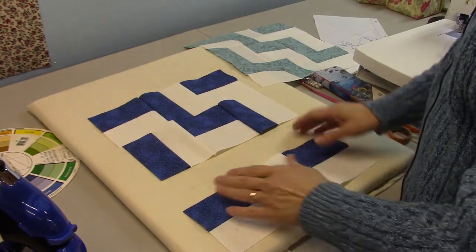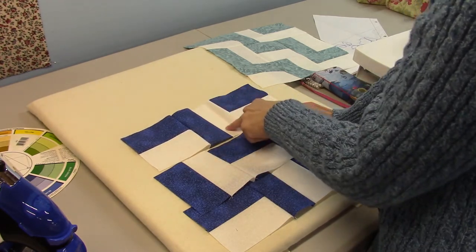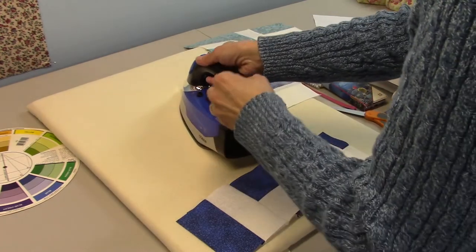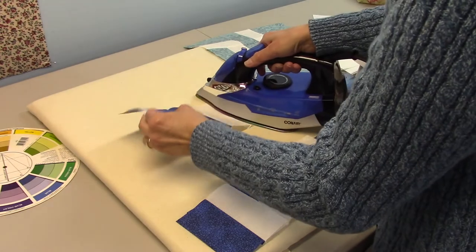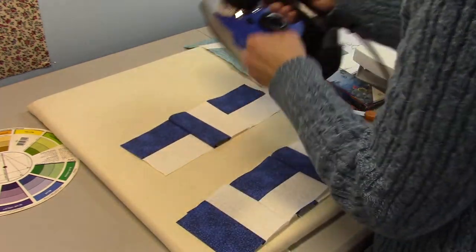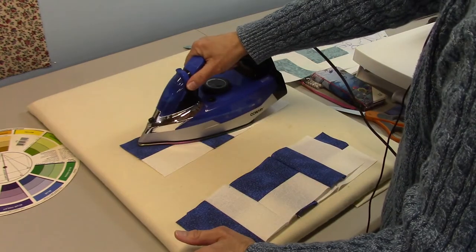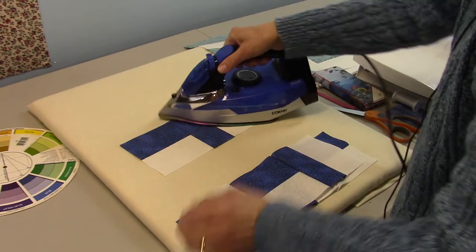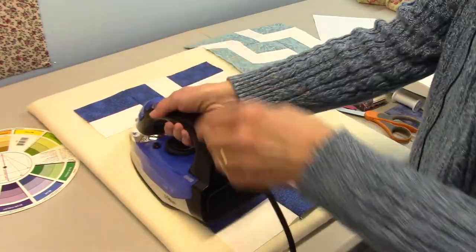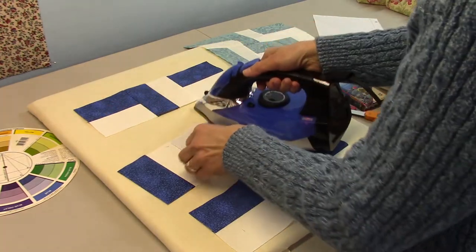Now we're going to press these rows and then sew them together. These rows are going to want to naturally fold over towards the fabric without the seam in it, so I'll just go ahead and let them do that. I'm going to press the seam to set the stitches and then press it open, and do the same on the other side, giving a final press along all the seams to help it lie flat. There's row number one and row number two.